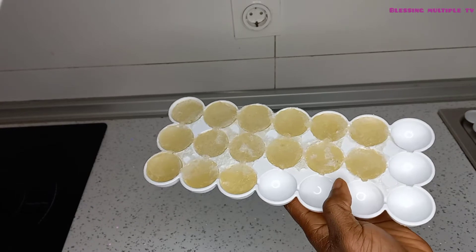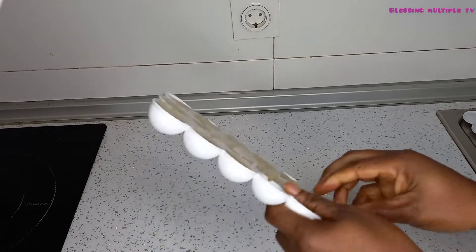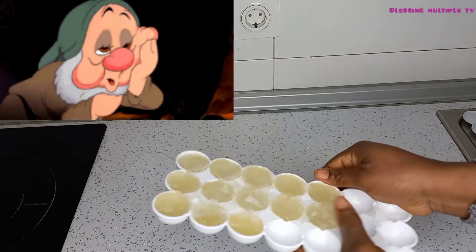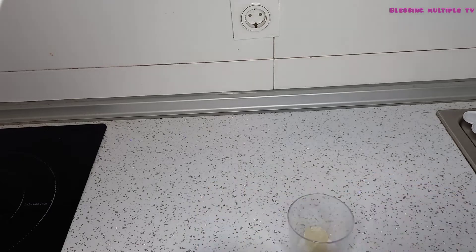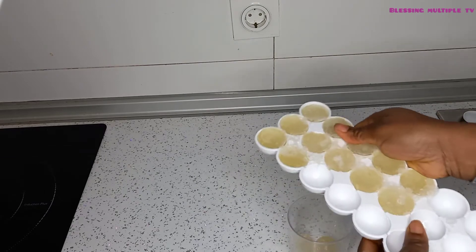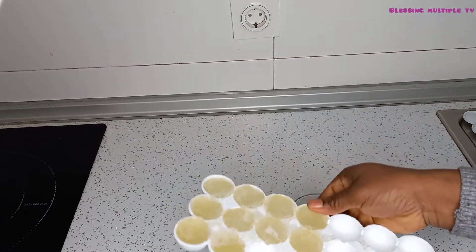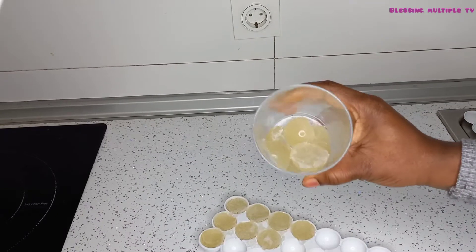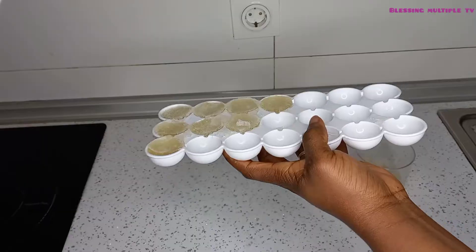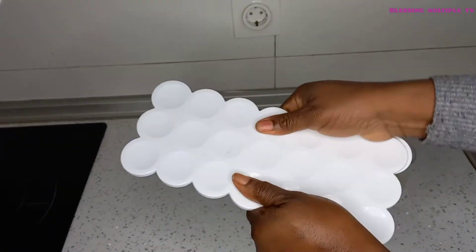This is my frozen aloe vera gel that I'm going to be using. I freeze my aloe vera gel because I use aloe vera a lot, and sometimes I don't have time to blend and prepare it fresh. So I prepare it in advance and leave it in the freezer. You can do this and your aloe vera gel can last for as long as you want. I'm going to take some of it, leave it to melt, and keep the rest back in the freezer for another use.